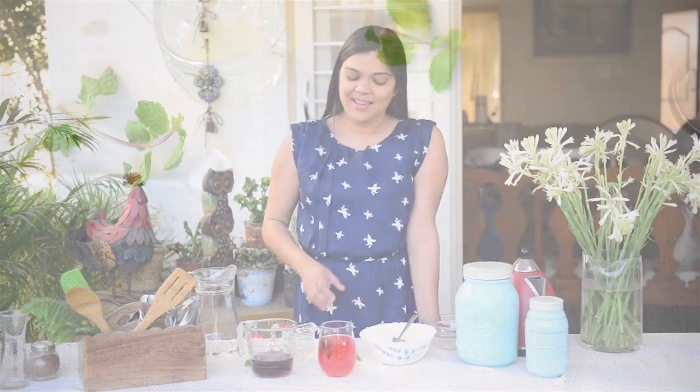Cheers! I'm going to sip on this beautiful red drink now. I hope you liked this recipe and if you did, do not forget to like, share, and subscribe to my YouTube channel. If you have any questions, do leave me a comment below and I'll definitely try to revert back. See you all very soon with a new recipe. Till then, bye bye.